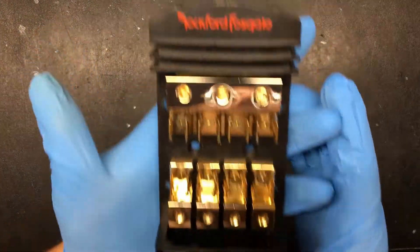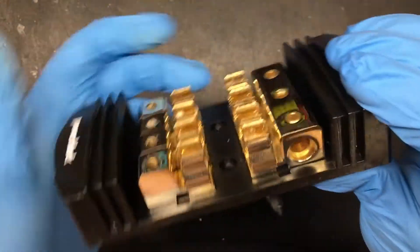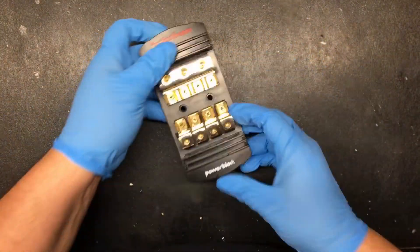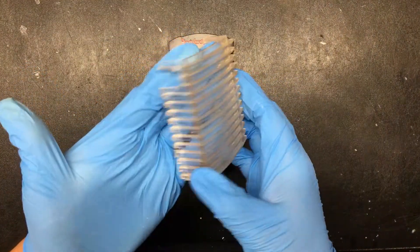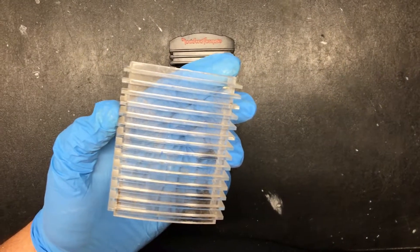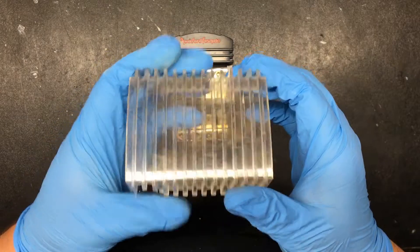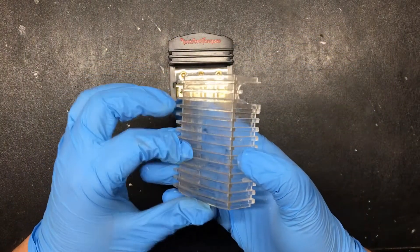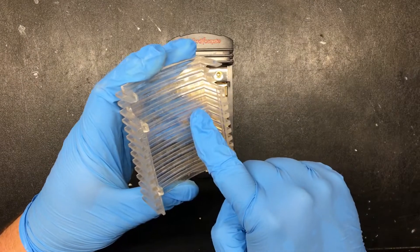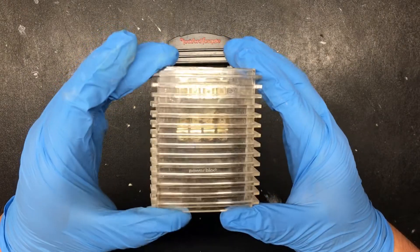Everything is back together — nice and shiny and polished up. I do wear rubber gloves when putting it together. The next problem is going to be this case — it's not very clear. I wash it off with soapy water, clean it up, and then I use some headlight polish on the inside. I don't really use it on the outside unless it really needs it, but a good cleanup will take care of this. Let me go clean it up and we'll take a look at the before and after.